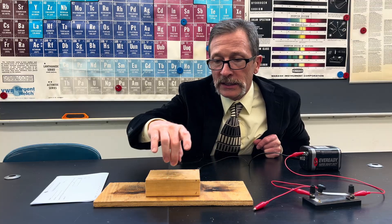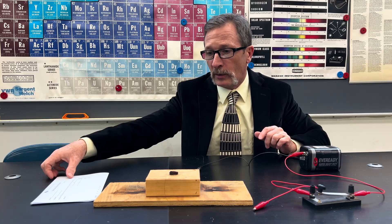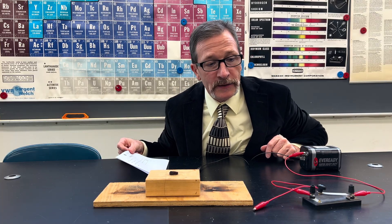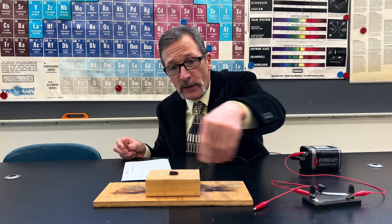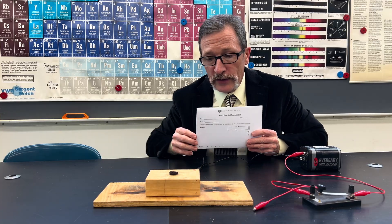Our question for today simply asks: if I took that coil, which doesn't have any power going through it right now from our battery, and I simply temporarily hit the switch and allow DC current to come this way from positive to negative through that coil, what would happen to the coil?